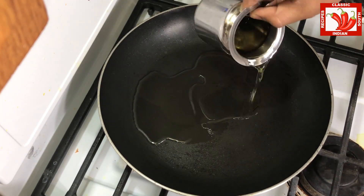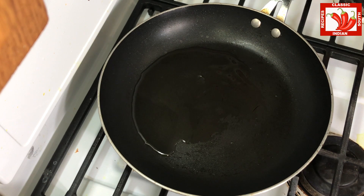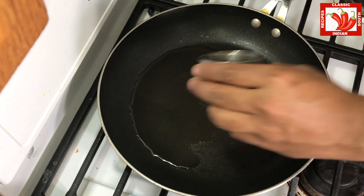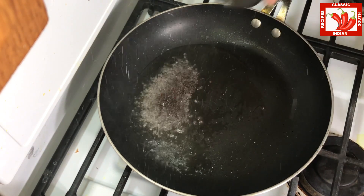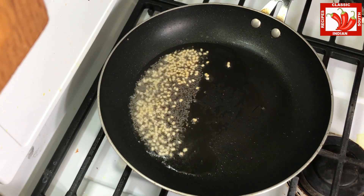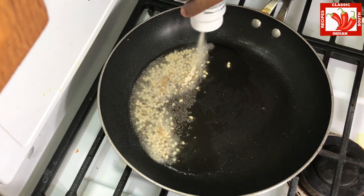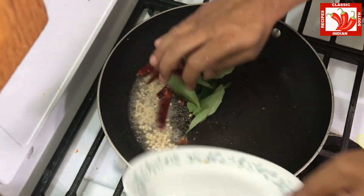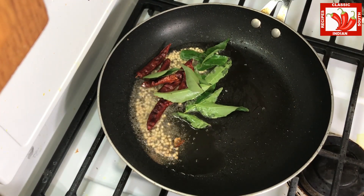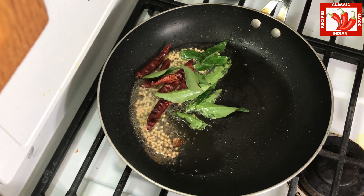Now we are adding oil in a hot pan and adding mustard seeds and then urad dal. Fry it and then we are adding hing powder, red chilies, and then curry leaves.